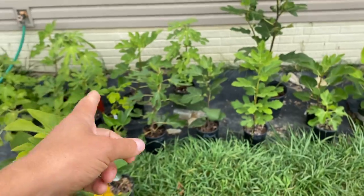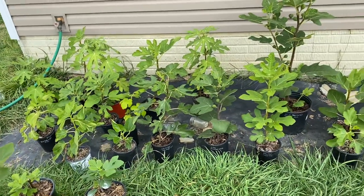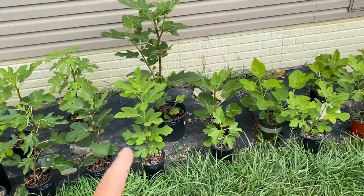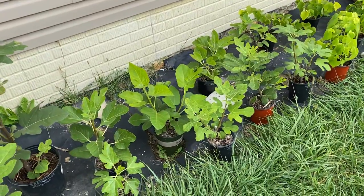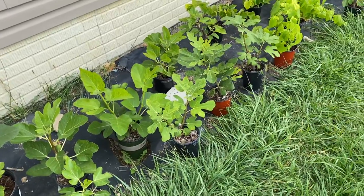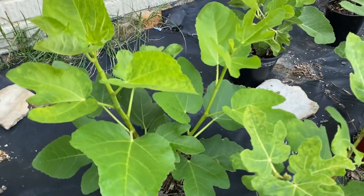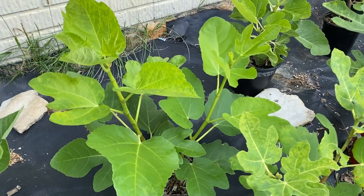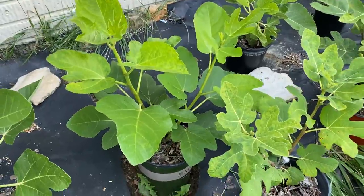I'm going to bring these in anyway and overwinter them in the garage so that they don't end up dying. Because if I was to leave them out — yeah, that green growth, like this one's just in grow mode. And that's good, I guess, but then when it gets cold, not so good.